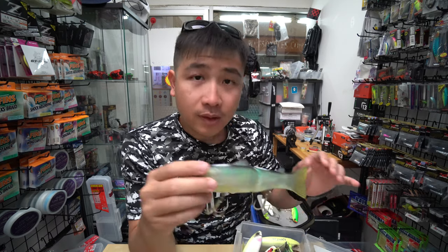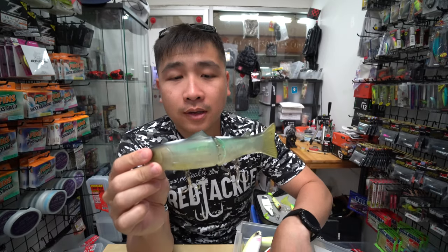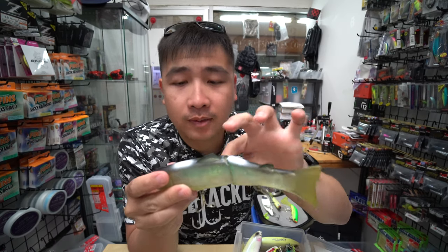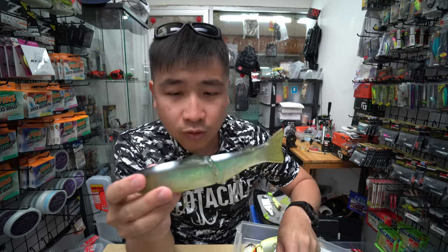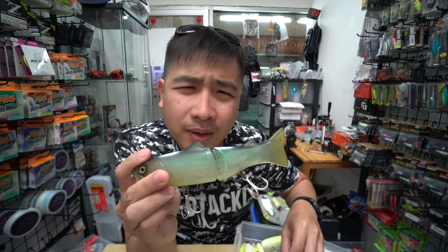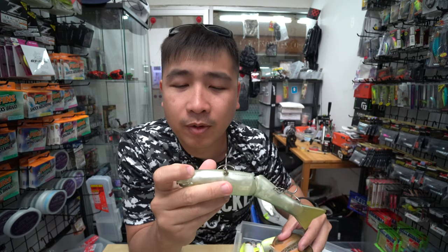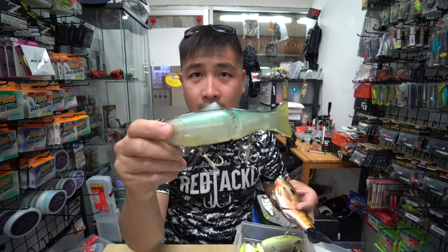The next one is the Depth. This has a rubber body but a hard interior — the outside is rubber but inside it's hard. This is floating. I like the action, but it's a bit hard to tune to suspending because when I stick weights on the rubber body they tend to drop off easily. So this is one of the Depth lures that I have.